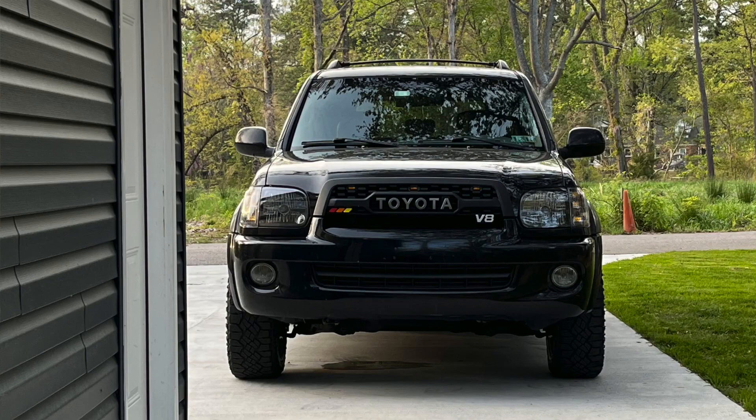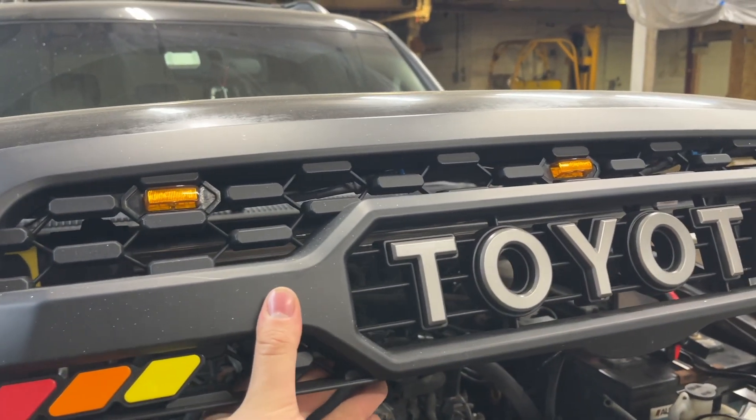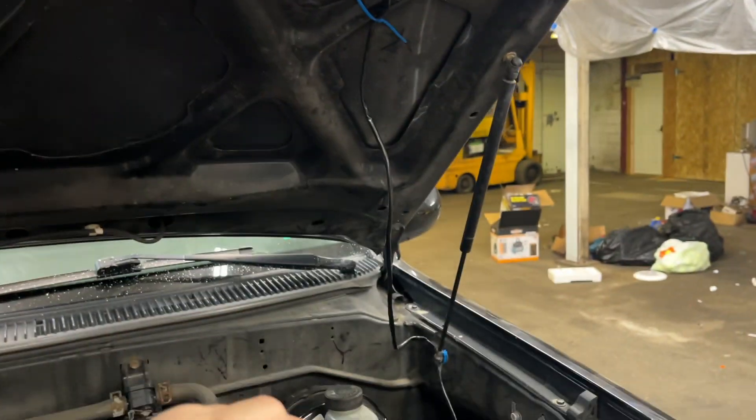I'll throw in some pictures so you can see it, but it looks a lot cooler and a lot more modern. For 200 bucks, it seems a little steep because of the quality, but most grills are just plastic anyway. I wired them up to test them and then just didn't really have time to run them through the hood like they should be.